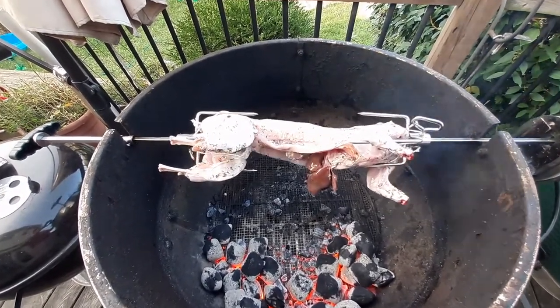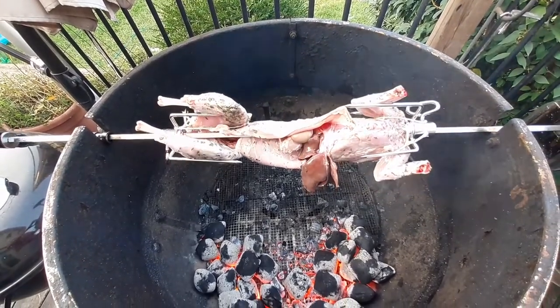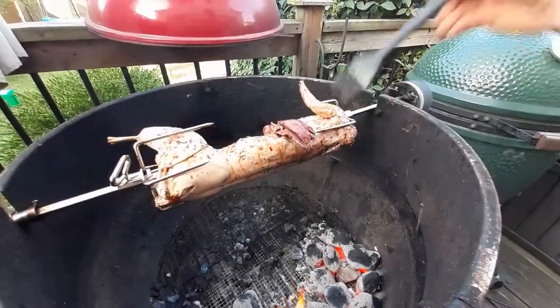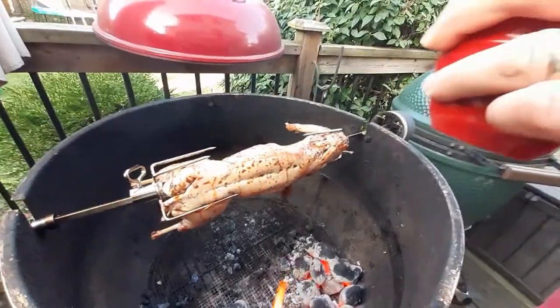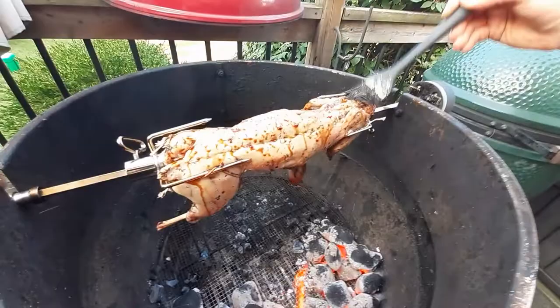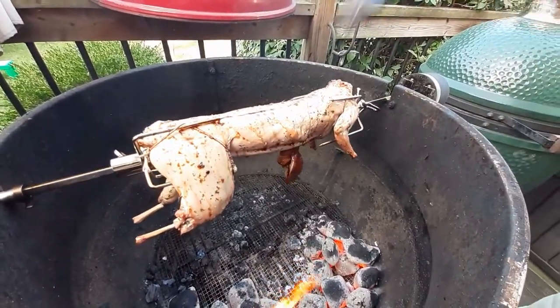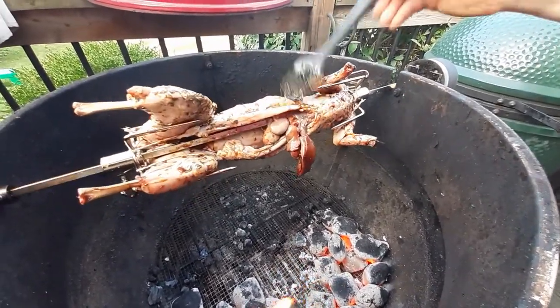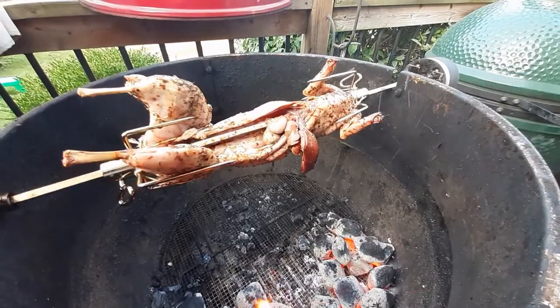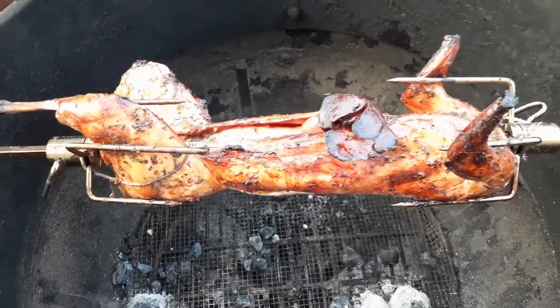You can use fruit woods or something light, similar to what you'd use for chicken. After about 45 minutes or so, you want to start glazing the rabbit with my special glaze. This is a ginger soy glaze and it is just delicious — it imparts a nice sweet, gingery flavor to the rabbit.